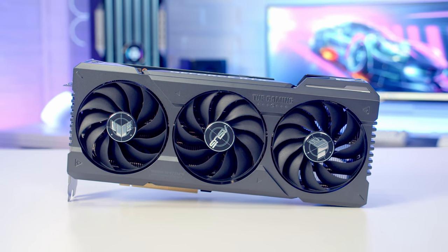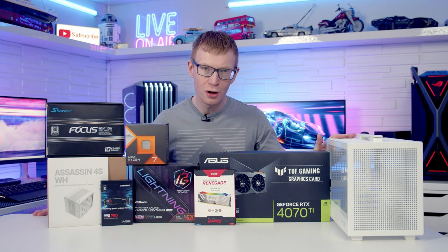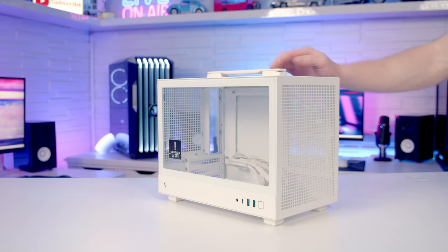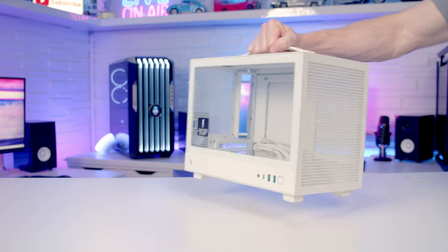And finally for the graphics card I'm going to be using the ASUS TUF Gaming RTX 4070 Ti. That's all the parts, let's make a start by taking a look at the case. One thing I really love about this case is the handle at the top, so once you've built your system you're not going to have any problems moving it about.